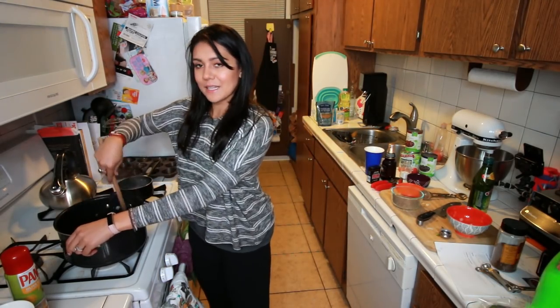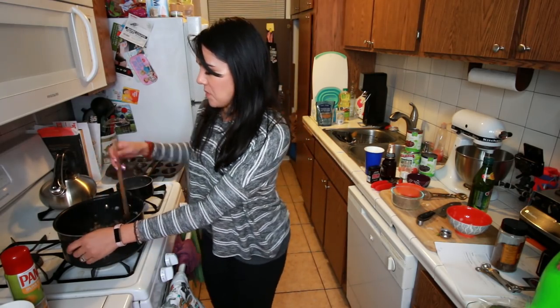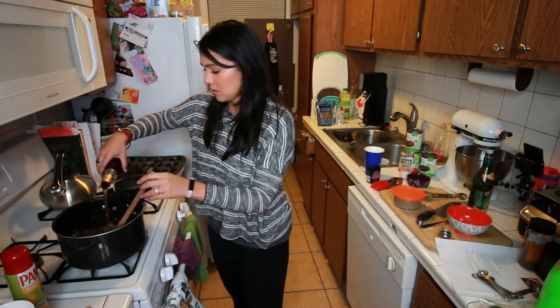Chili powder makes it louder. Trying to come up with a good catchphrase for this chili — it's not gonna work right now. Keep moving. An entire beer — Modelo Negra. Party. Then we cook until reduced by half, about six to eight minutes.